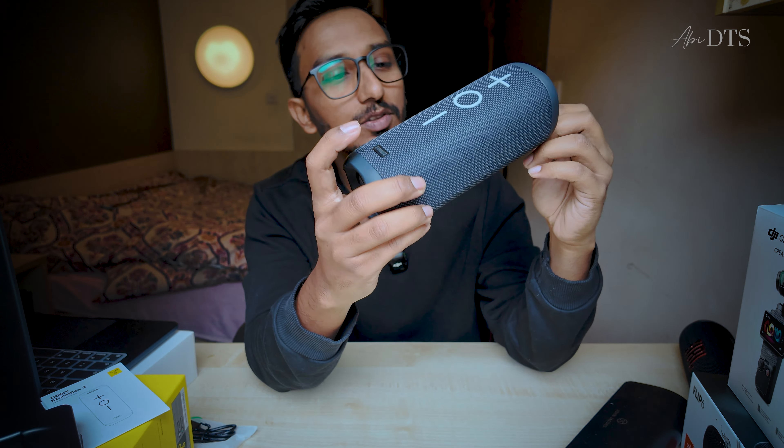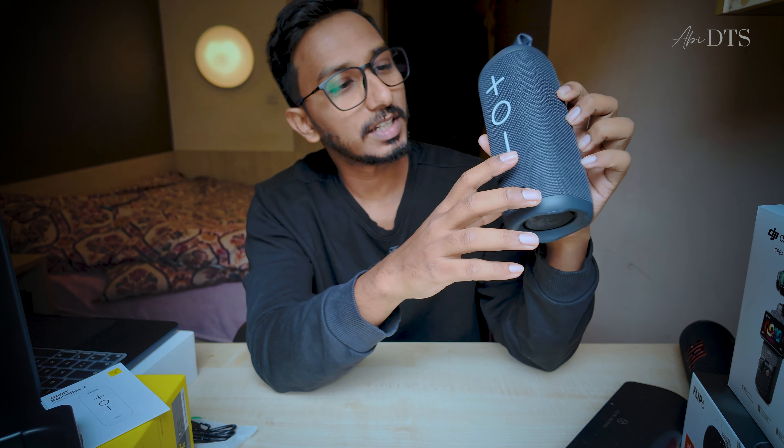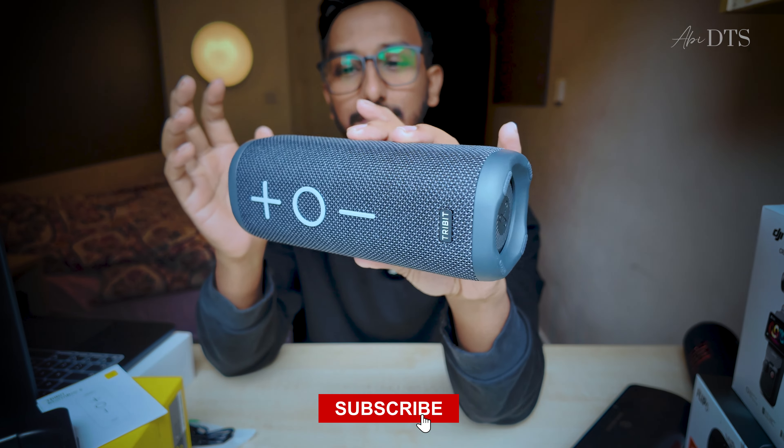This is the StormBox 2's Plus button, Control button, Volume and Minus button. It's the same as the Sound X Plus 2 — the same buttons. This is the gesture model.